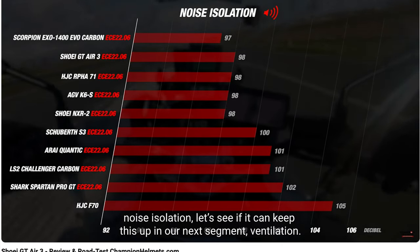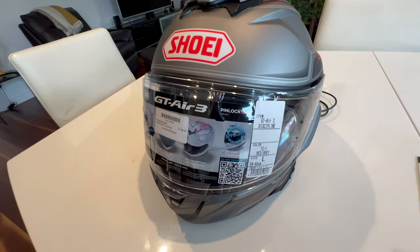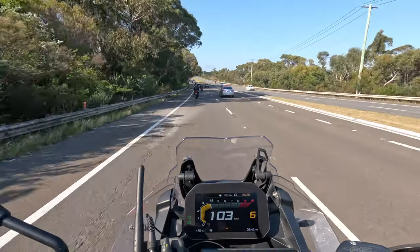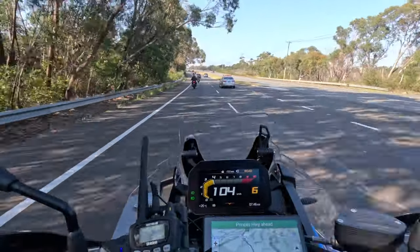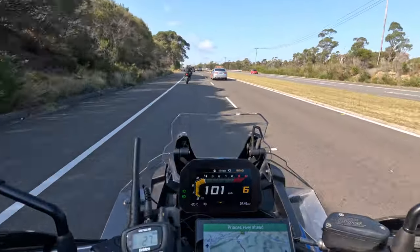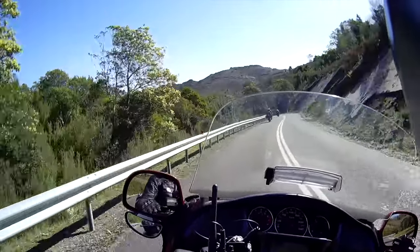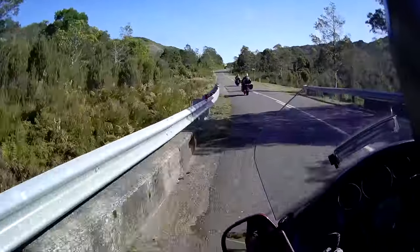So in summary, I would say that the Shoei GT Air 3 is certainly a comfortable, very well made helmet. The Sena SRL 3 is neatly integrated into the helmet and is a quality unit. It's not as quiet as I had hoped. FM radio and voice commands pretty well stop working at about 50 kilometers an hour. The GPS, music, and CB radio are all good up to about 90 kilometers an hour, but with my hearing and earplugs, above 90 kilometers an hour — or certainly above 110 — they become inaudible.